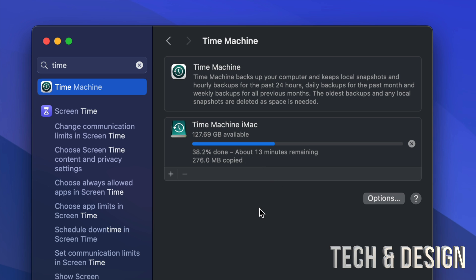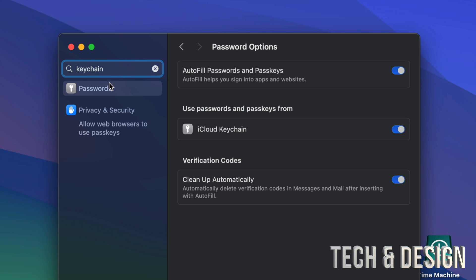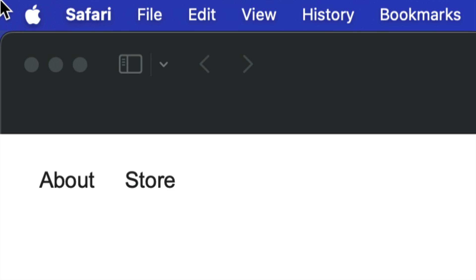A common question is: will your passwords transfer over? Time Machine keeps some things, but passwords are stored in your iCloud Keychain. In System Settings, look for Keychain and enable 'Use passwords and passkeys from iCloud Keychain.' With this on, all your passwords for emails and everything else will be stored in iCloud, so you can access them from your phone or tablet too.